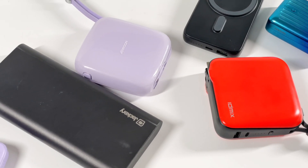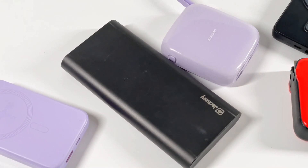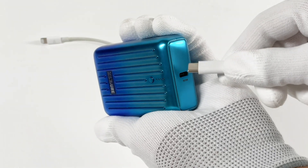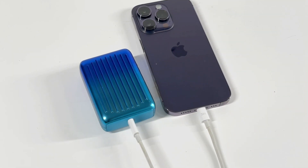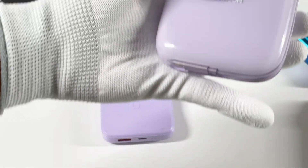When it comes to power banks, everyone should be familiar with them. There are various types in the market for different devices and usage scenarios. But it's very inconvenient for people who often forget to bring a charging cable. Today, we'd like to introduce three power banks that do not require an external cable, and compare the differences between them.